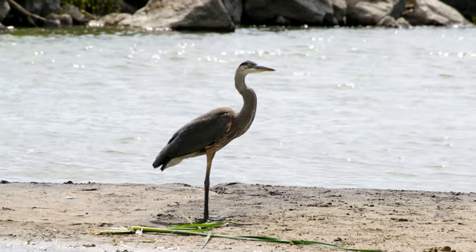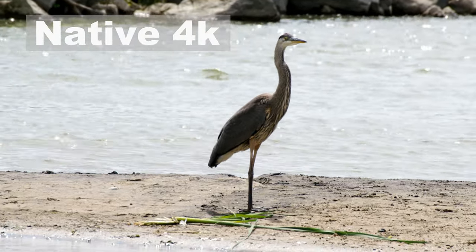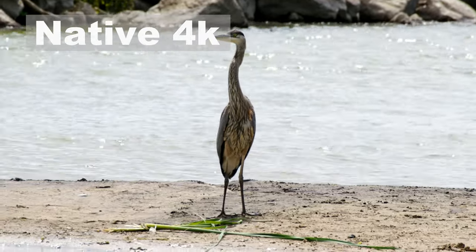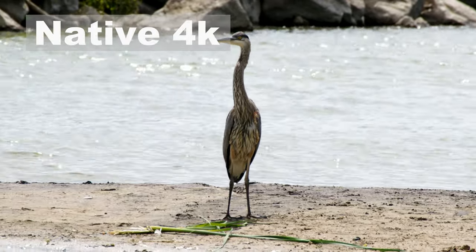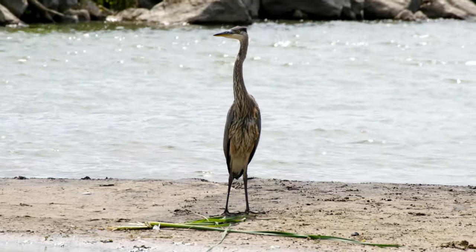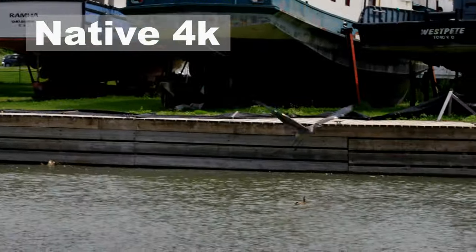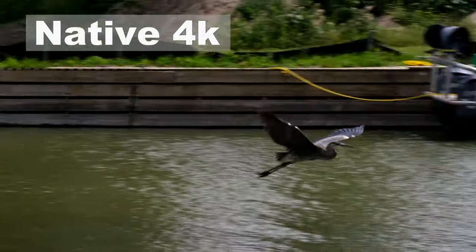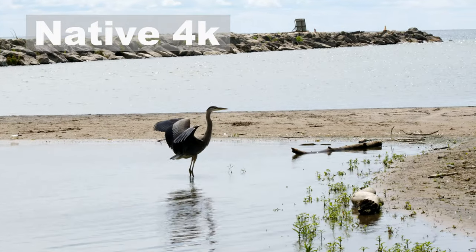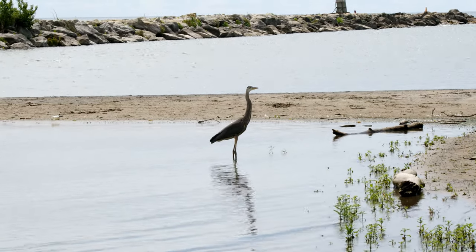And look what just showed up — a beautiful heron, literally just landed. I am not a live view shooter, I'm not very good at that at all. Overall, this isn't too bad. I can't complain.